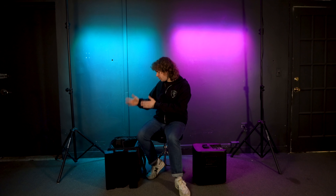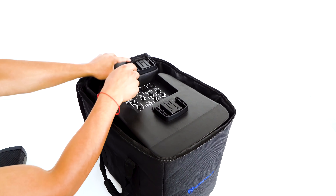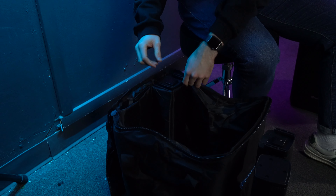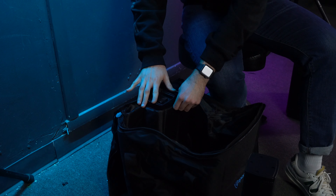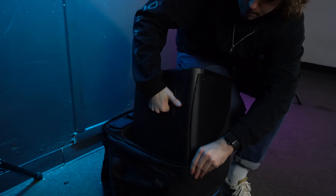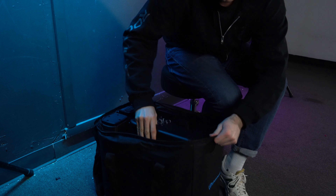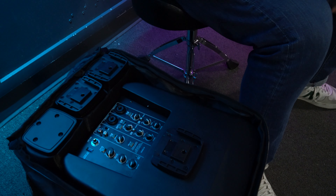From there, take each array piece and place it inside the bag. You'll see that there's a dedicated pocket for each array, so it fits nice and perfectly. Take the first array and place it in the first pocket, the next array in the pocket right next to it, and the last array in the last pocket. There's even room inside to fit the subwoofer in the main pocket, plus extra room to place your power cable.